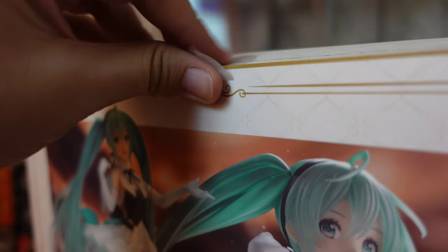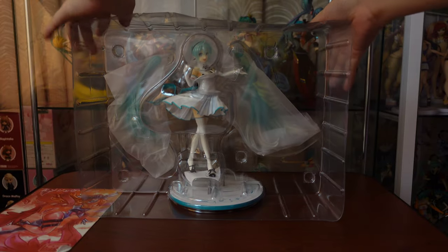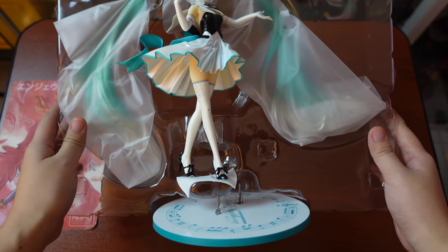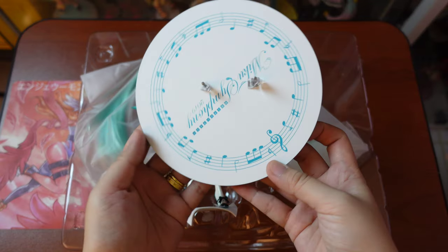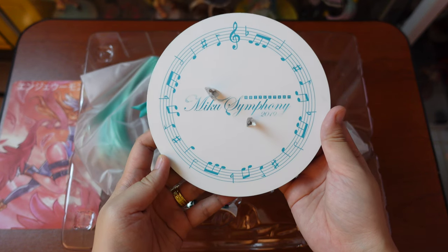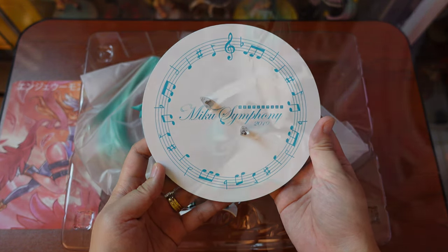To open, it's as easy as peeling the round stickers on each side of the lid. Now we have her out of the box — the ponytails are wrapped with plastic separately while the body and base are detached. The bottom looks simple and somewhat dry, but at least they painted a design related to the figure's theme rather than just a plain white round base.